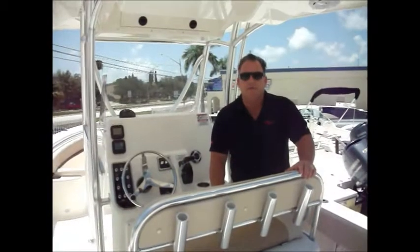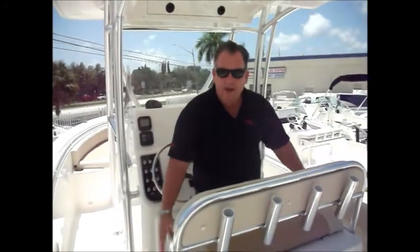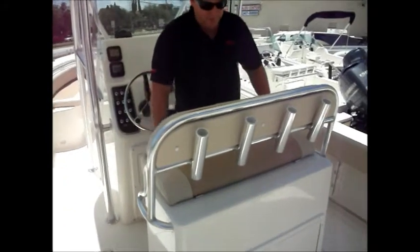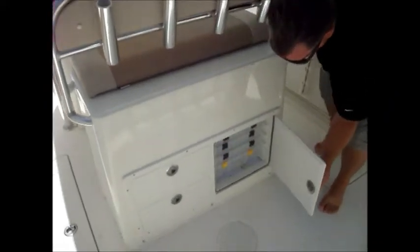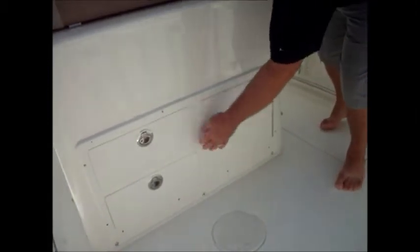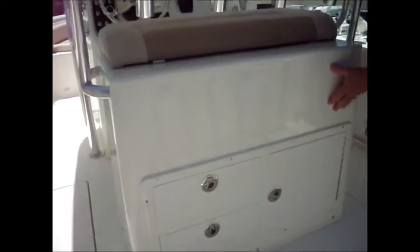Welcome to the helm area of the Cobia 256. We'll start off by showing you some of the nice features. Heavy duty, big helm — we call it a tackle center in the brochure. You've got your rod holders across here and you've got storage, good places for tackle. Any of your tackle can go in there. You've got drawers, and in this space here you've got a cooler.